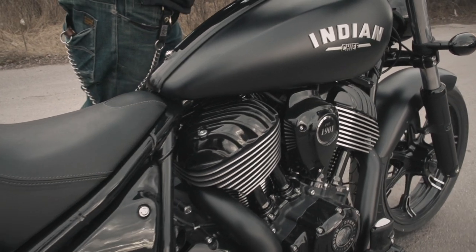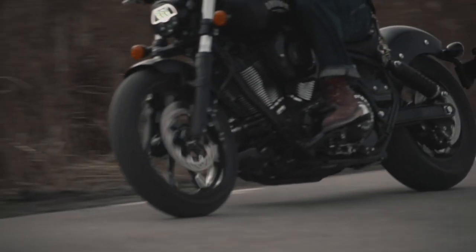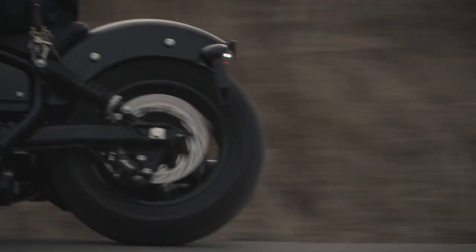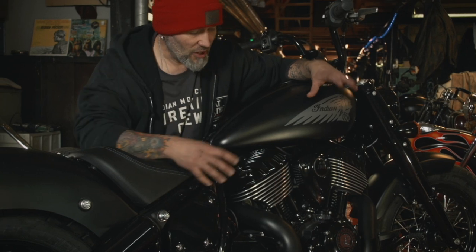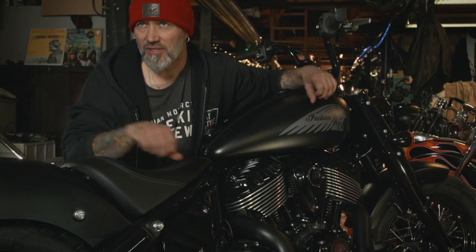When the bike sat right, it had the right stance, the wheels in the right places, the engine at the right ride height — only then could we move on to the tins.